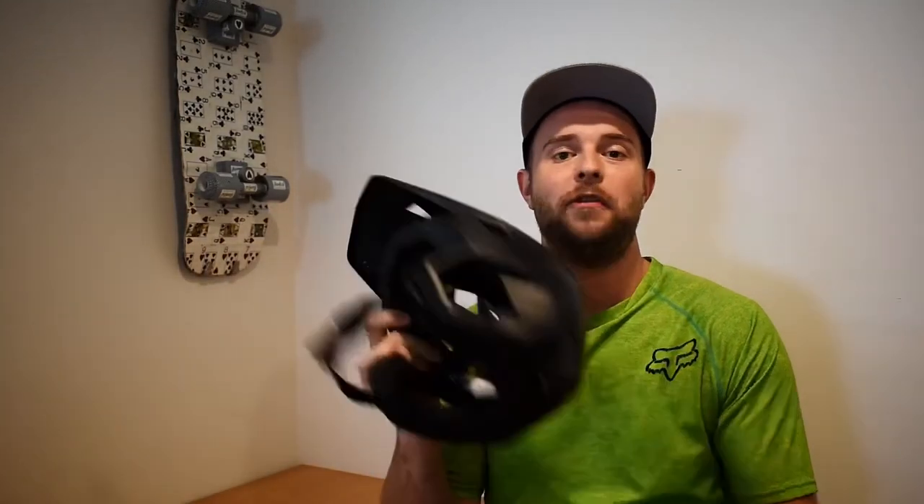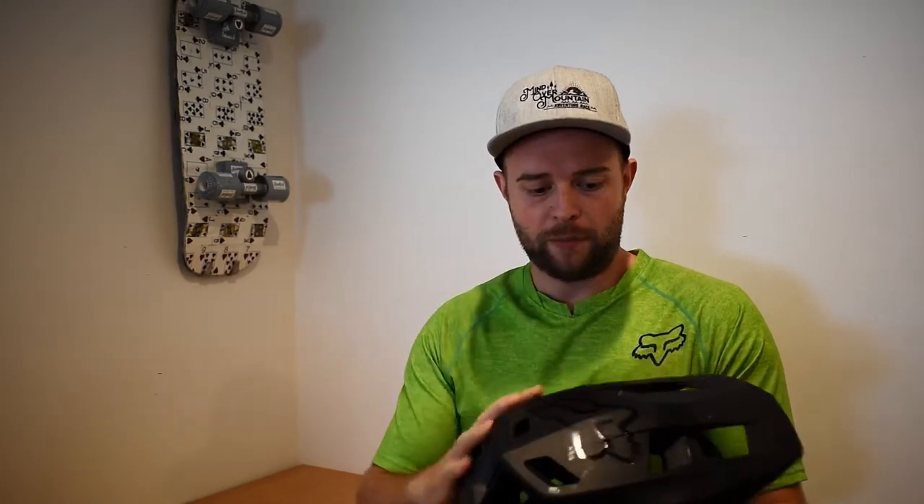What's going on everybody, today we're going to review something pretty cool. I've had this helmet for about four months — this is the Fox Drop Frame Pro, and it's amazing, that's probably an understatement. Let's talk about some ups and downs, get right into it, no wasting any time. Drop Frame Pro 2020, got it about four months ago.